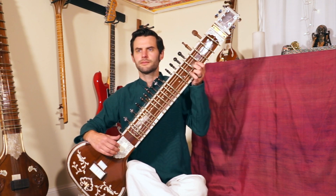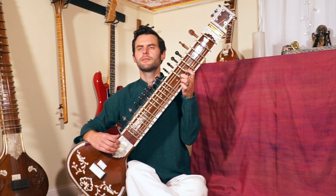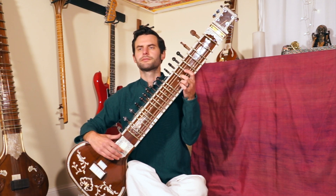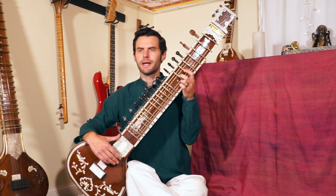Listen one more time. Try that. All right, next we're playing...